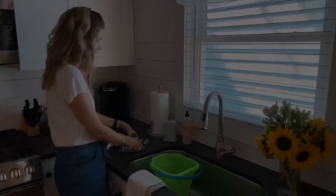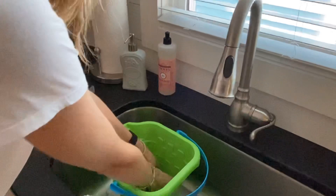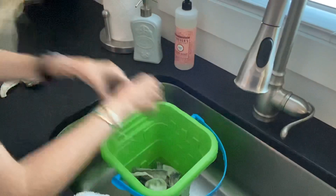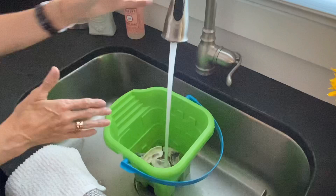My first step is taking a bunch of oyster shells. We're not doing just oyster shells — we're also going to do some clam shells as well. I'm going to put them in our beach bucket, the only one we have. I'm going to fill it up halfway with water and then the other half with some bleach. We want to make sure that we get any of the oceany, seafood-y smell out. We don't want it to smell after we get them painted, so we're going to get them good and cleaned up with some water and bleach.